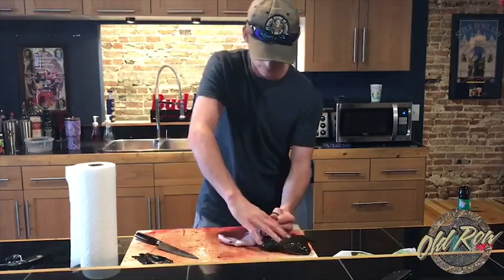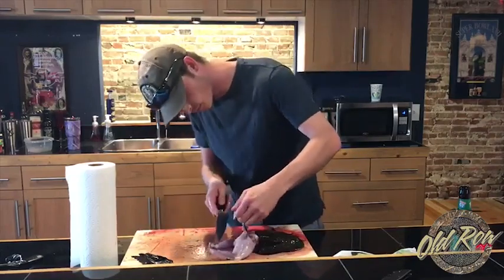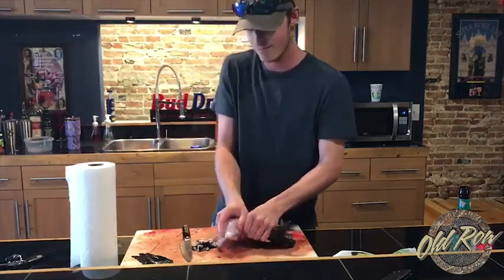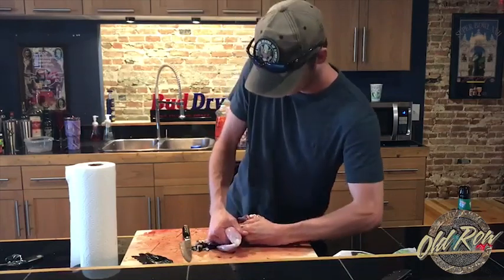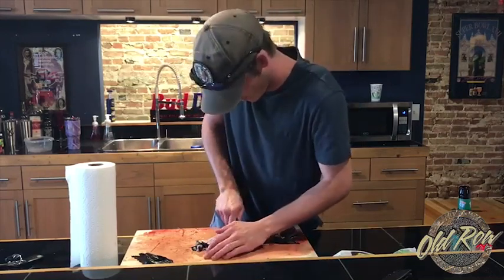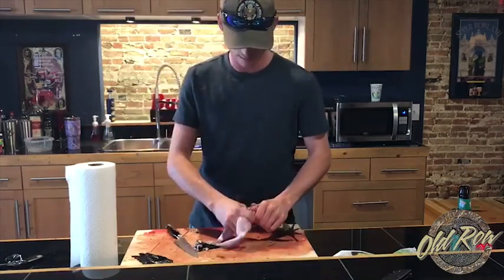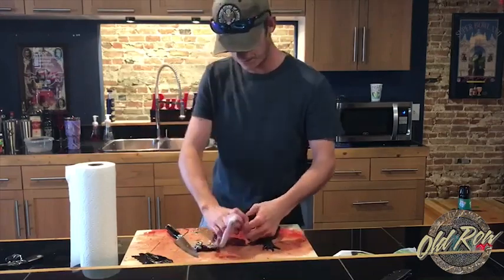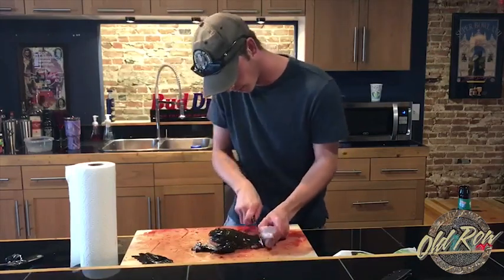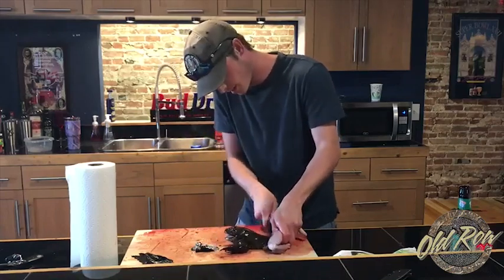There we go. There we go. Get the frog over. It's back. BULLSHIT!